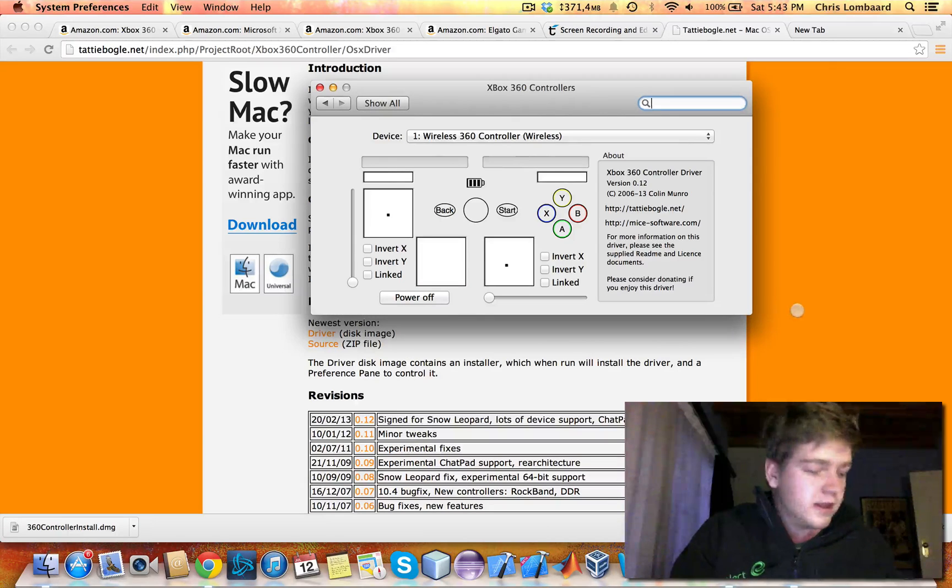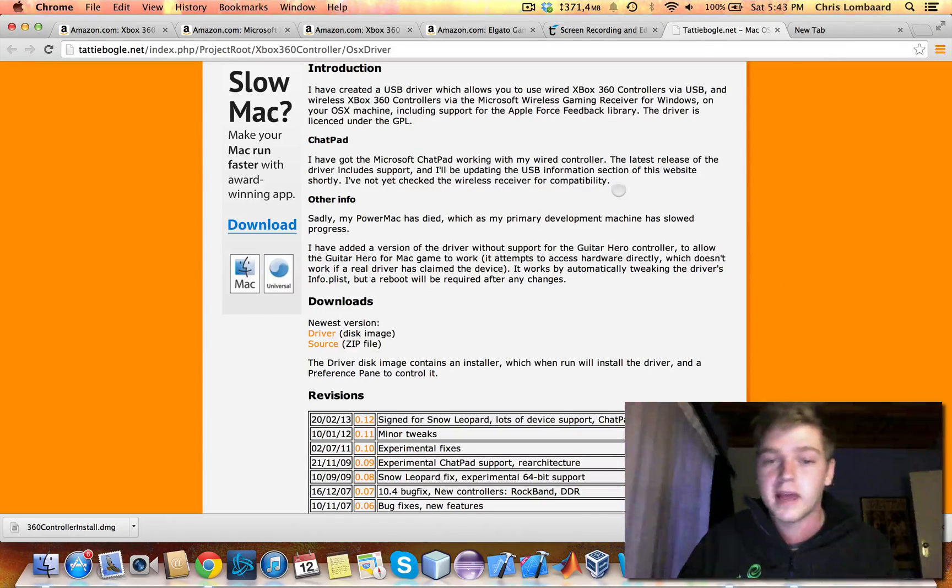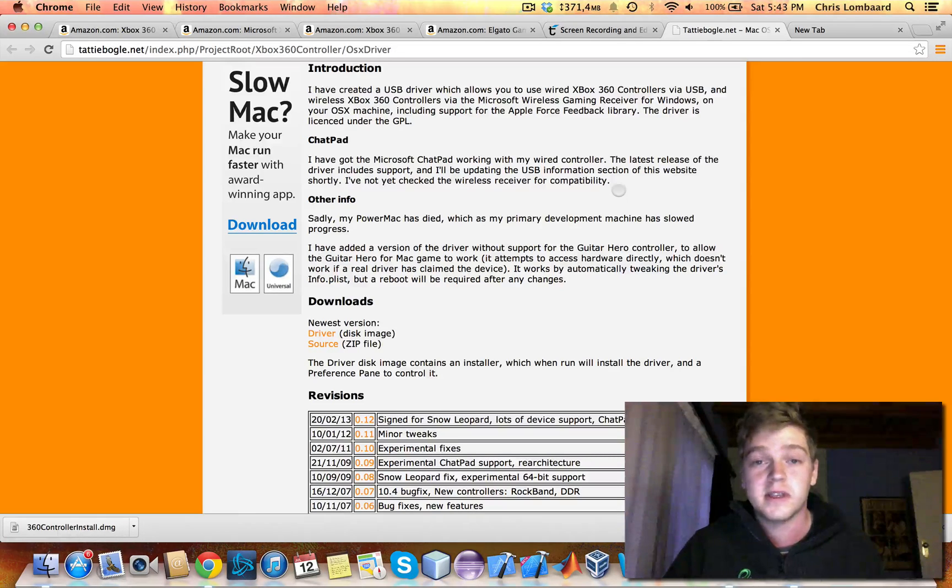The next step is you're going to want to play a game that supports Xbox controllers on PC and Mac. If you're doing this on Bootcamp, that'll still work — you're just going to have to download the normal driver from the Microsoft website for the controller.